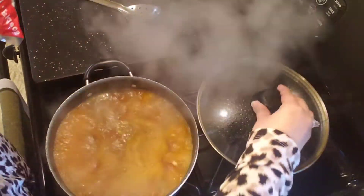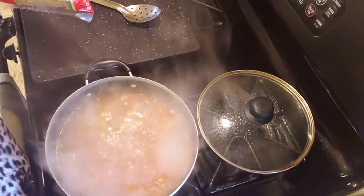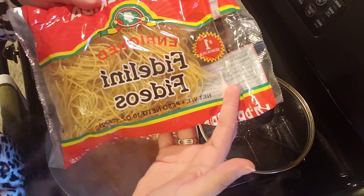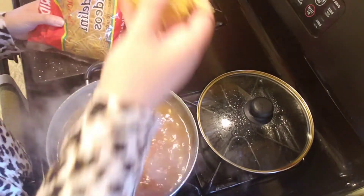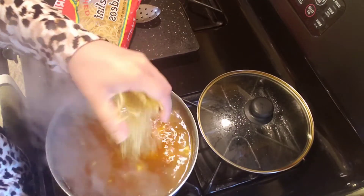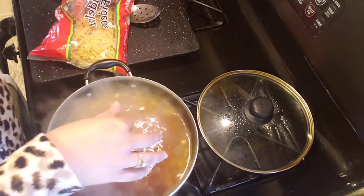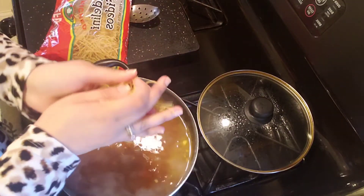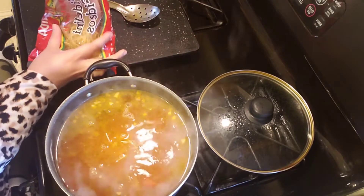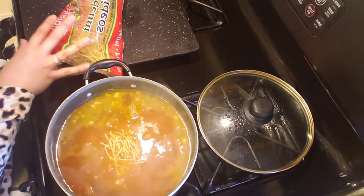We have a raging boil, so we're going to lower this to about medium. The best kind of noodle for this type of soup is the fidelini or fideo noodle — they come in little bunches like this. We're going to crunch them into the soup. I have about six cups in here so I'm going to use maybe four of these bunches.